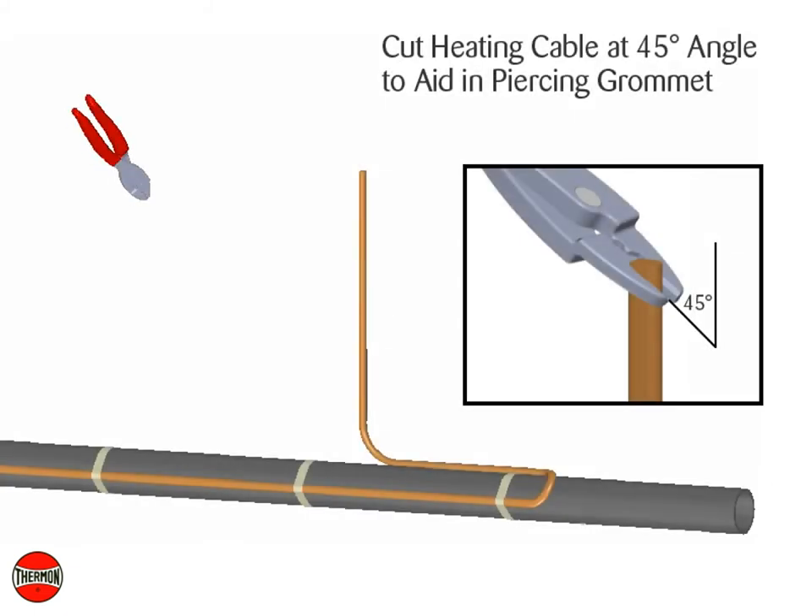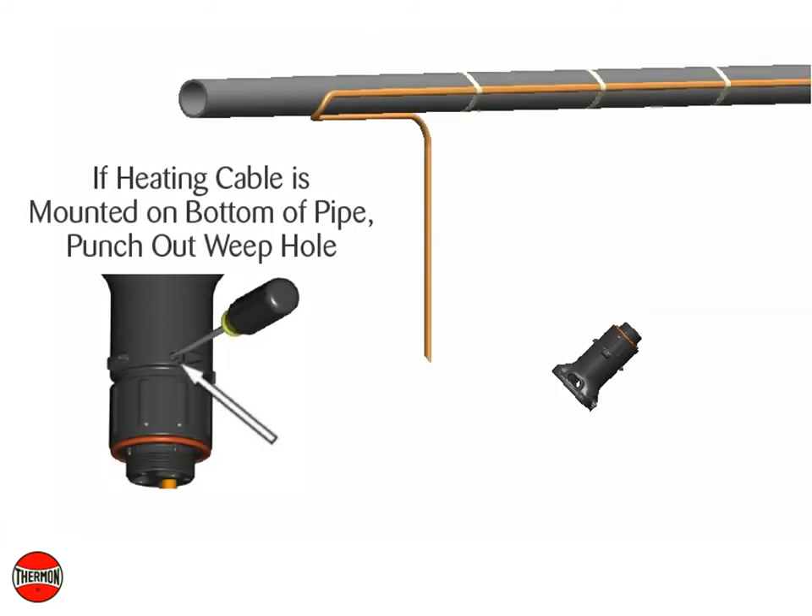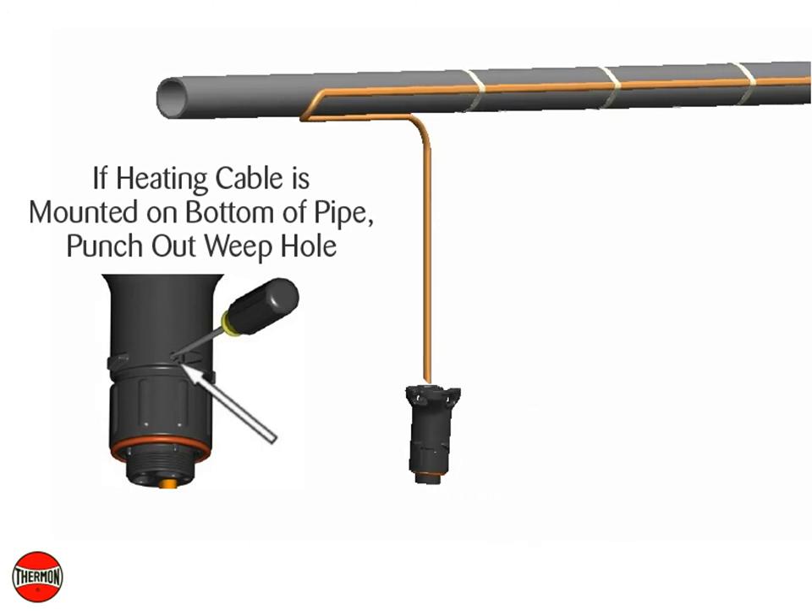Cut the heating cable at a 45 degree angle to aid in piercing the grommet. If the heating cable is mounted on the bottom of the pipe, punch out the weep hole.